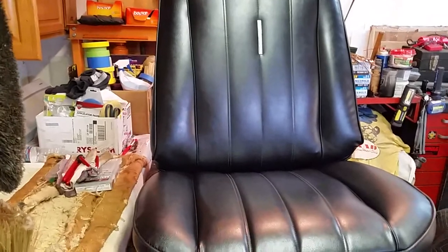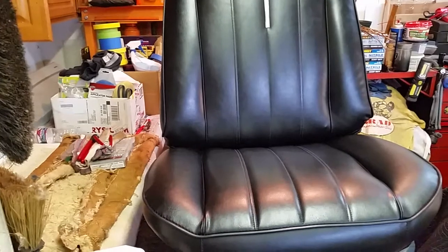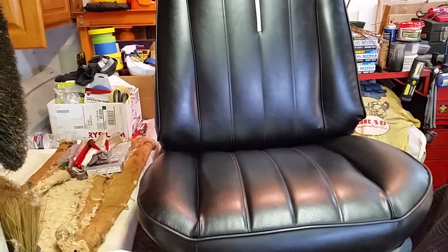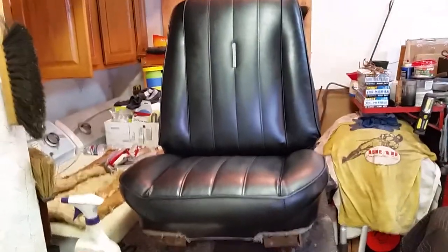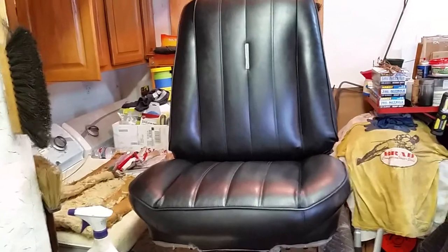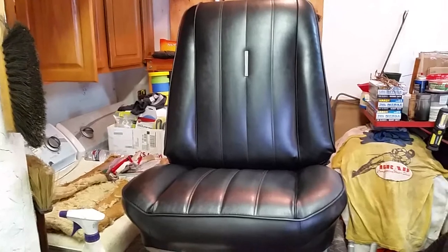I'm really, really, really pleased — congratulations, job well done. Did it in one day. Took it apart yesterday, took it out yesterday, took it apart yesterday. Created those panels last night, and then put it back together today.